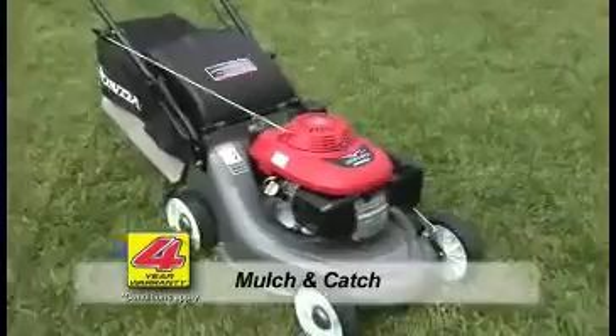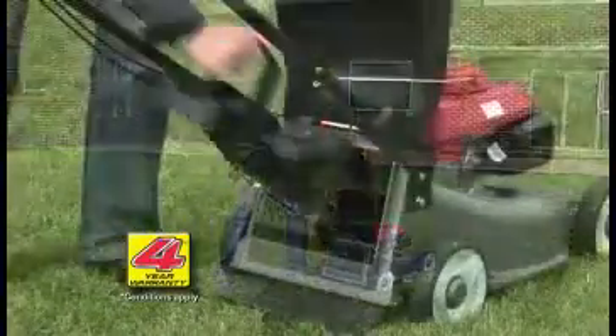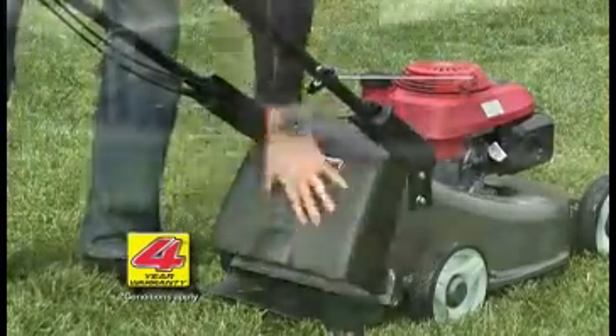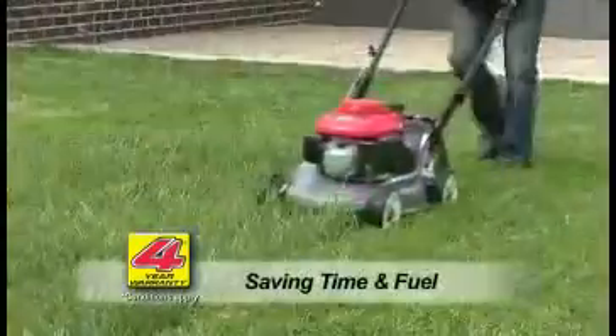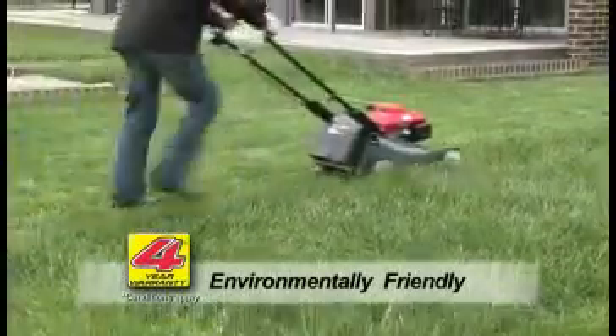The Buffalo Bull Mulch and Catch is the same mower, however it includes an easy-to-fit mulching plug. Perfect for regular mowers, the mulching option saves time, and when you're saving time, that means you're also saving fuel. Mulching is great for the environment, with the nutrient-rich grass cuttings being returned to the soil.